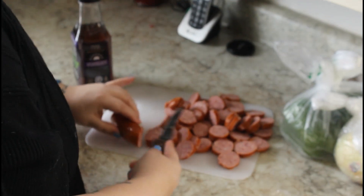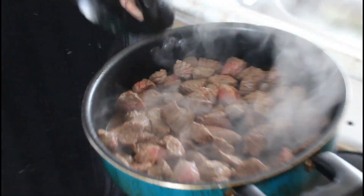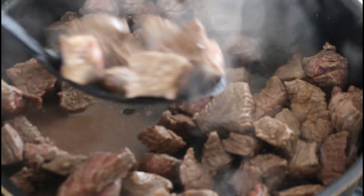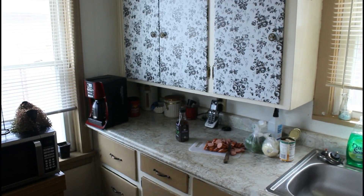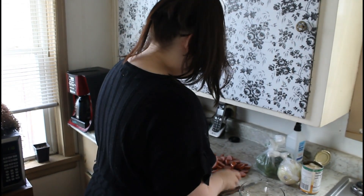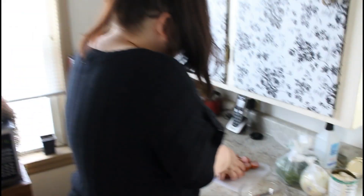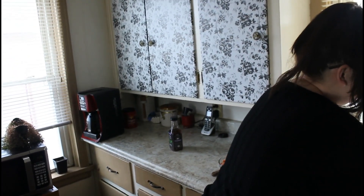Right now I'm cutting up smoked sausage. I already got my beef tips cooking in the background. Now that it's all cut, I'm gonna put them in this bowl because I have to cut up a whole bunch of other stuff. My hands are clean, trust me. Always remember to wash your cutting board — you don't want to cross-contaminate. Wash your board and make sure you get all the residue from whatever was on it.